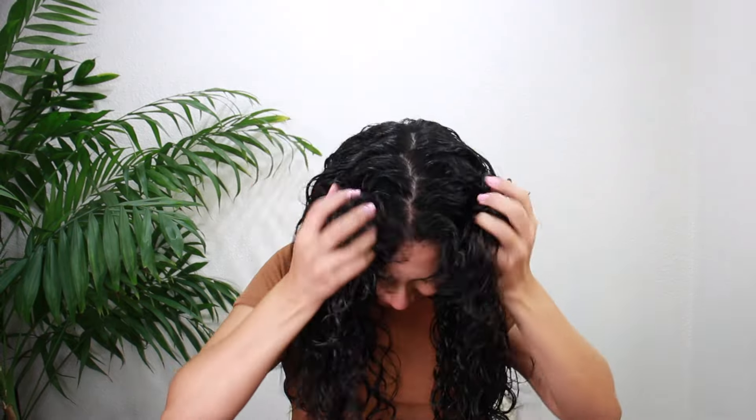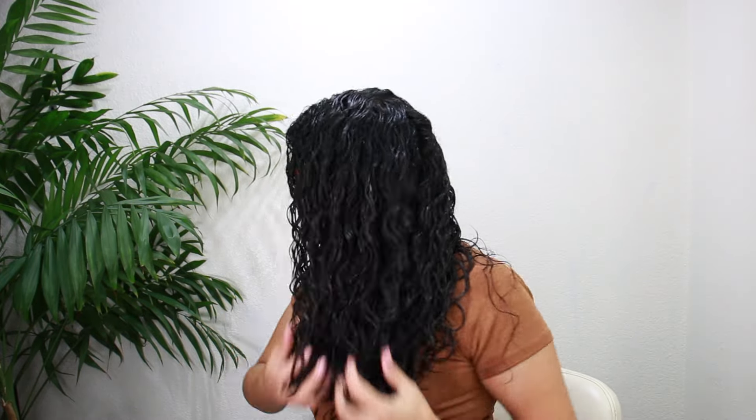Then the beach waves texturizing salt spray — this will add texture to your hair while also adding volume. Spray it all over your hair and scrunch it to help create that texture. After applying all the products, I diffuse my curls to achieve this look. I just love how all these products leave my curls feeling so hydrated.